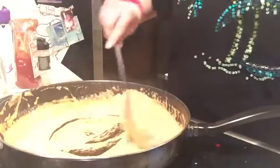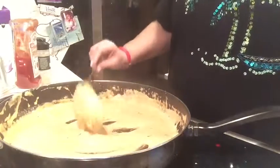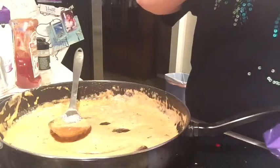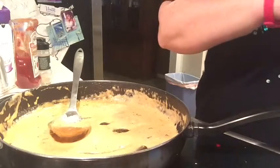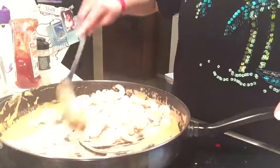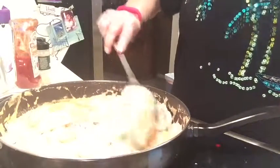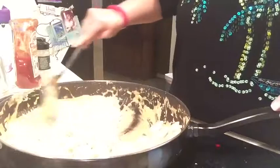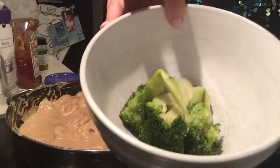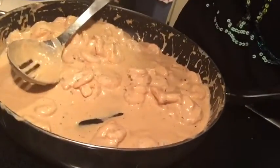I still have two minutes left on the clock — they said 15 to 20 minutes — but this looks really nice and thick, so I'm going to go ahead and add the shrimp now. These are all pre-cooked. I remember making the mistake once of using non-pre-cooked shrimp and it made the process a lot longer, so make sure you're buying pre-cooked shrimp. Just dump it in to defrost them. We're stirring the shrimp into the sauce so they absorb all that flavor. I also heated up some leftover broccoli to add to mine. Once this is all heated through it is done — I'll show you the final product.